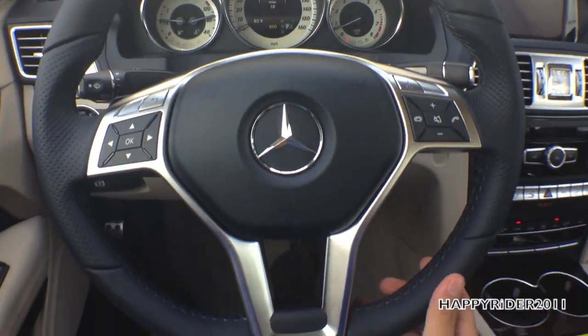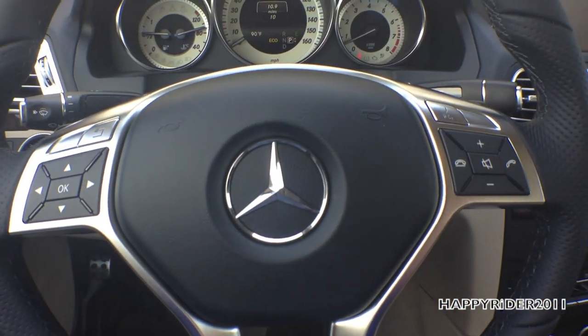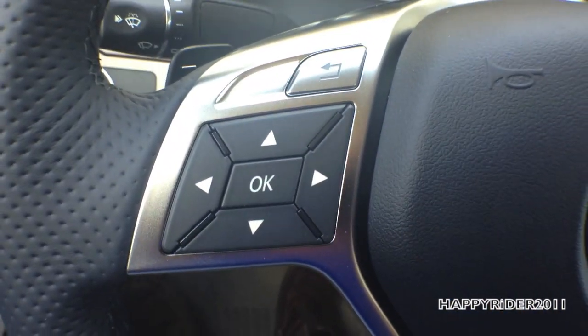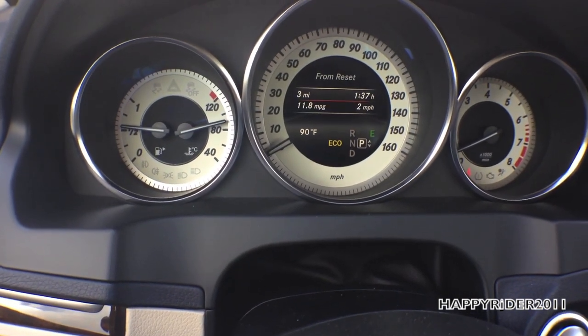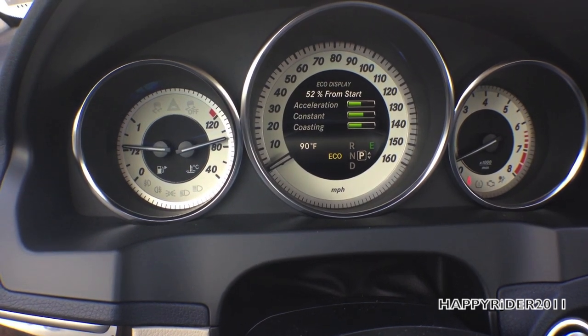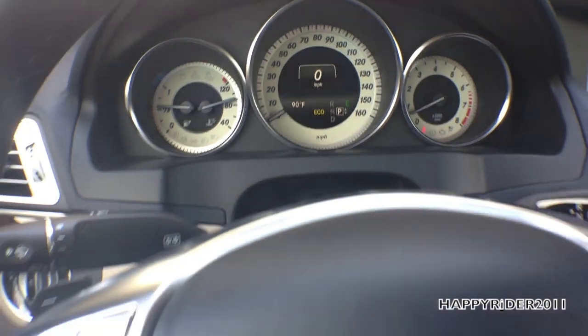The steering wheel is all leather — a three-spoke design with chrome accents, feels very comfortable. On the left stalk, there are controls to change the information displayed on the odometer, including the time and mileage. You can also use these controls to manage the audio and radio system.